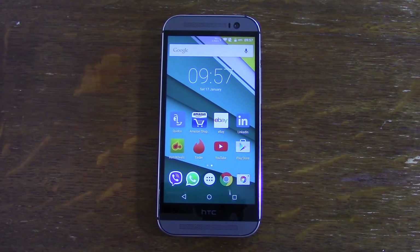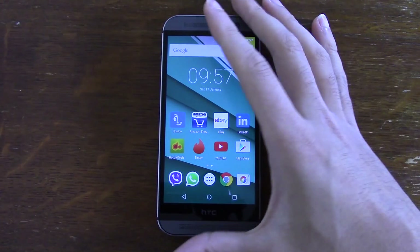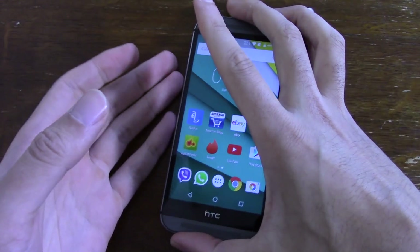Hey everyone, I'm back again. Today I wanted to have a look at the Resurrection Remix ROM for the HTC One M8. It's a Lollipop ROM running the latest Android 5.0.2, and the version I'm using is 5.2.8 in terms of the ROM. It's quite a new ROM - it was released late December. I've noticed quite a few ROMs for the M8 and wanted to give this one a try.